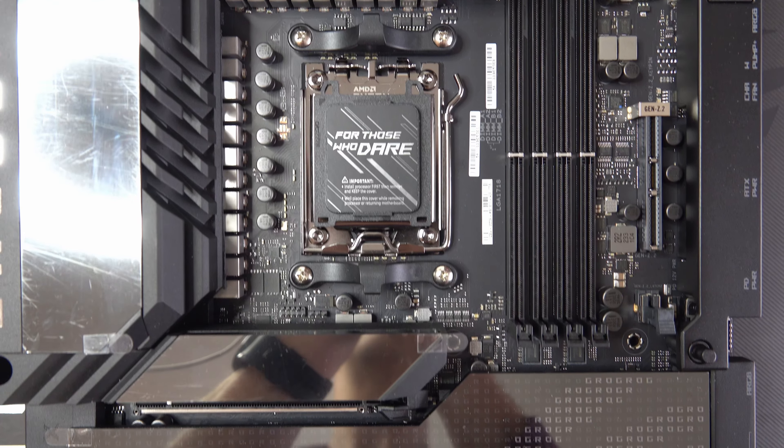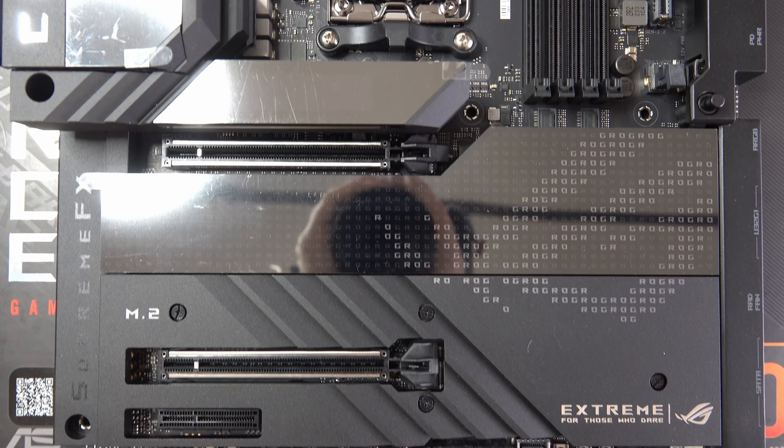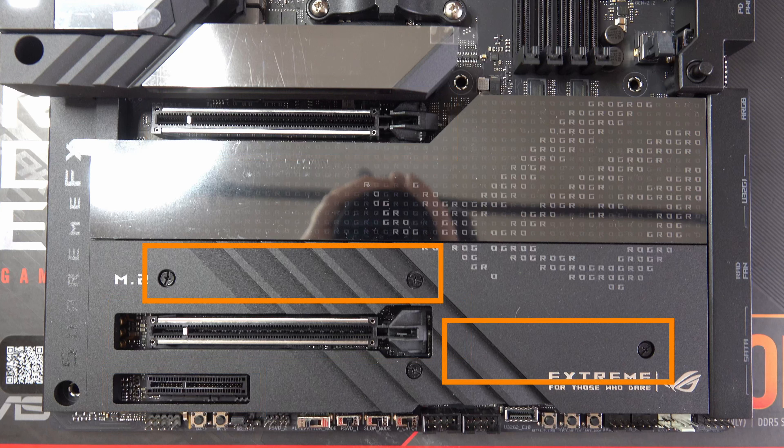Further down the board we have our two PCIe 5 slots for 16 lanes, and then a PCIe 4 with one lane below that. Hidden beneath the heatsink there we have our two onboard M.2 SSD slots.